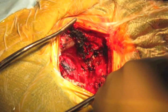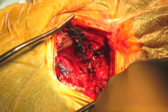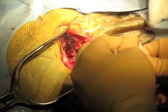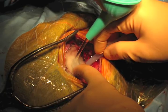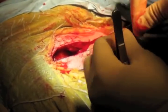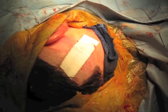Closure of a retrosigmoid craniectomy begins after meticulous intracranial hemostasis has been obtained. Primary dural closure is attempted using 4-0 silk sutures. Duraseal and/or a synthetic dural substitute are applied prior to performing a cranioplasty with methyl methacrylate and wire mesh. The wound is copiously irrigated to remove debris and devitalized tissue. Zero-Vicryl interrupted sutures are used to create a tight fascial closure. Subdermal sutures are then placed with 3-0 Vicryl and the skin is approximated with staples. The wound is properly dressed with Bacitracin ointment, Telfa, and Tegaderm.